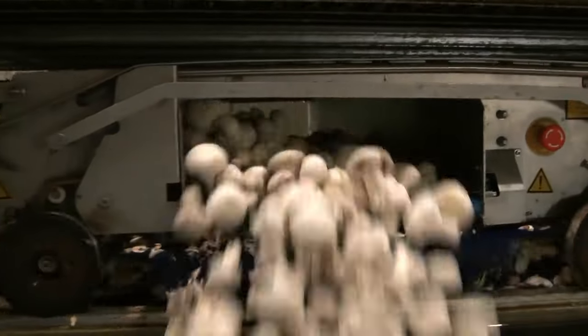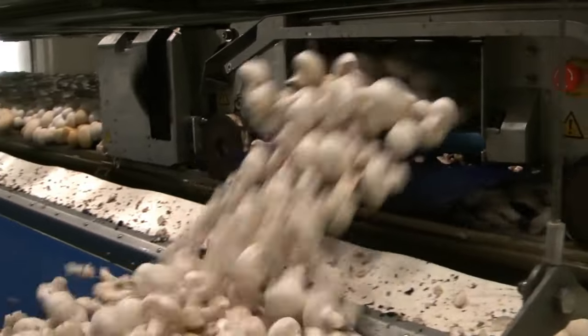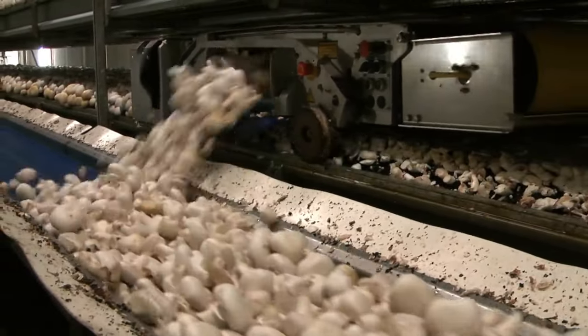Hello guys and welcome to our channel. Have you ever wondered how mushrooms grow? In the wild, mushrooms reproduce by releasing spores, the fungi equivalent of plant seeds.